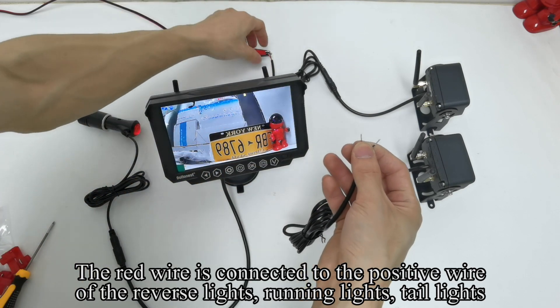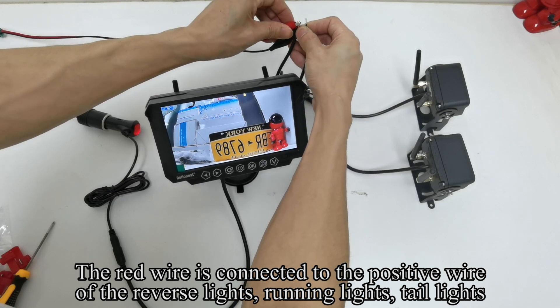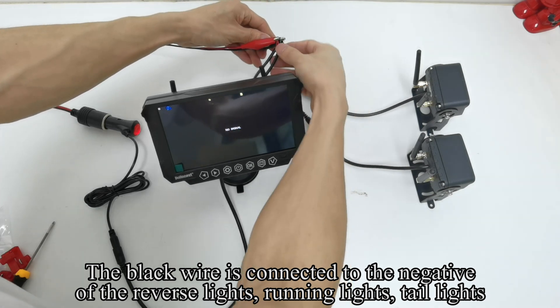The red wire is connected to the positive wire of the reverse lights, running lights, or tail lights. The black wire is connected to the negative of the reverse lights, running lights, or tail lights.